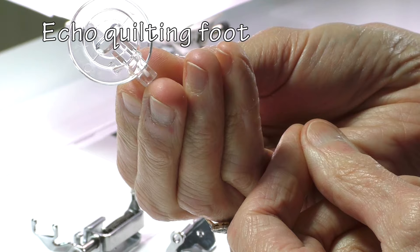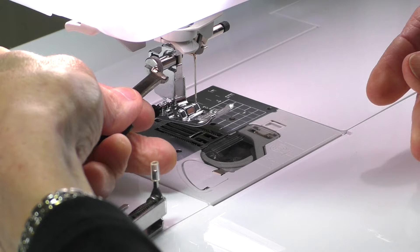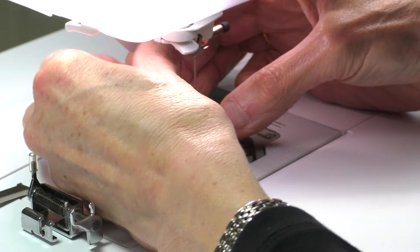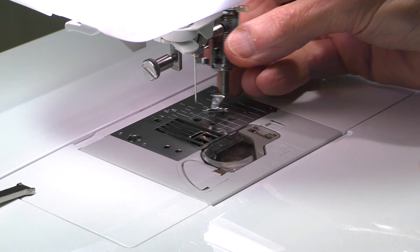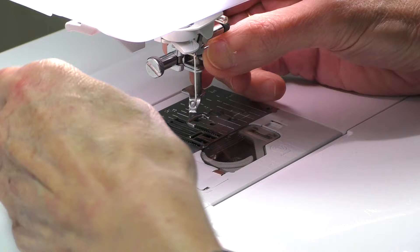I also have this echo quilting foot which I use occasionally. In order to fit your free motion foot to your machine, you need to remove the standard foot that's on the machine and attach the free motion foot. Refer to your sewing machine manual for instructions on how to do this as machines do vary. And in most cases it's a very simple process of taking one off and putting the other one back on and tightening the screw again. The foot I've attached here is the open toe foot.